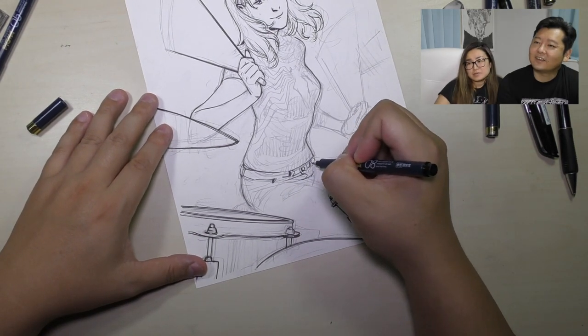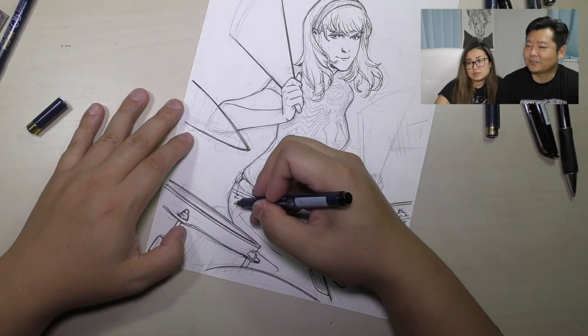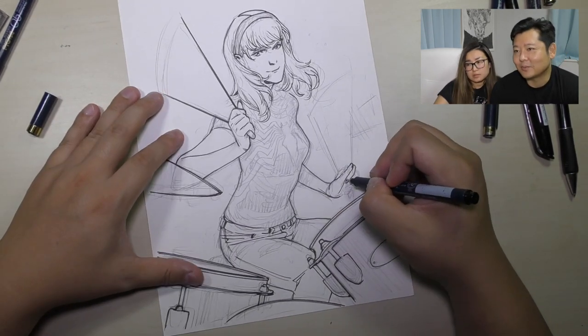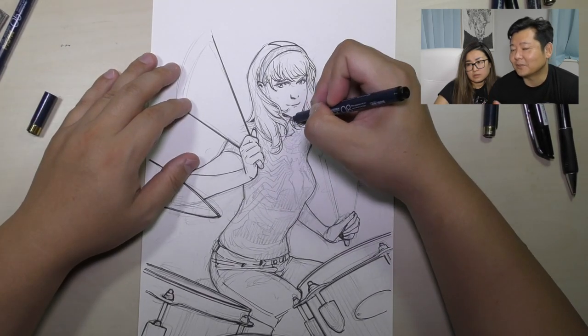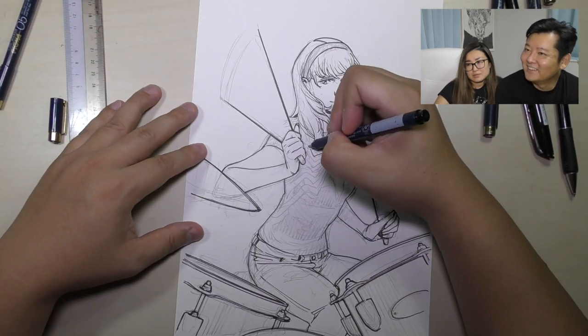Drawing the jeans is difficult too when a character is sitting — the material bunches up in the front and I always have problems with that. I do my best to make it look good, but she's kind of hidden behind the drums, so I don't want to put too much detail there.